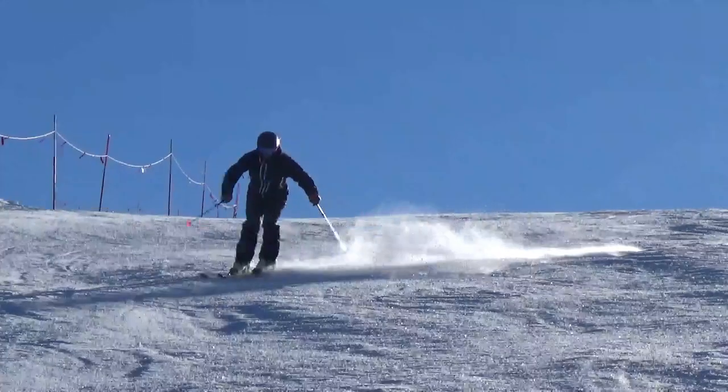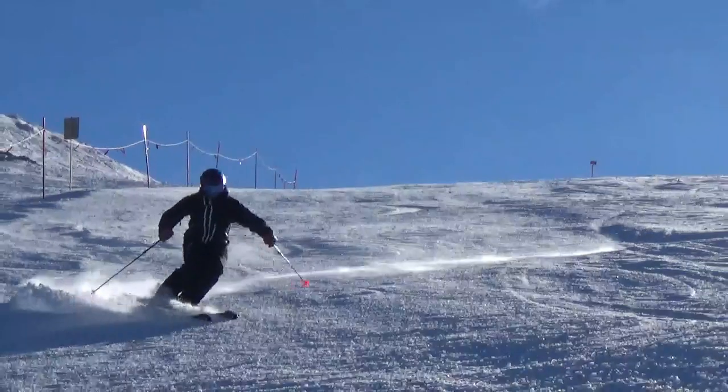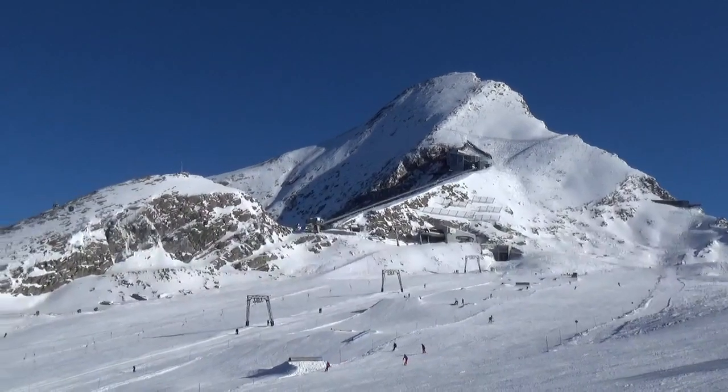Extend the corridor in which you are skiing by earlier and longer edging. Skiing this way you get more dynamic in your turns.